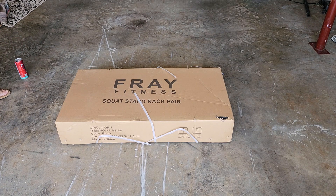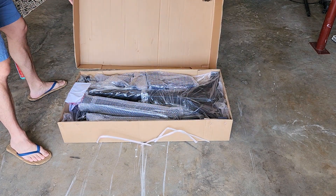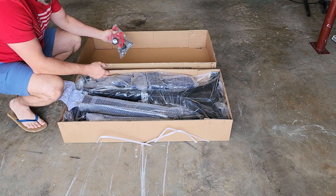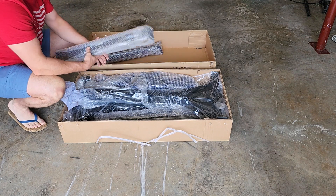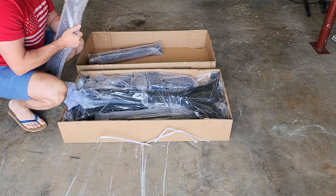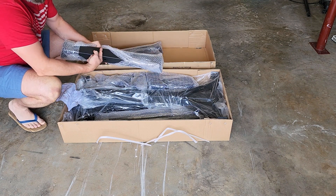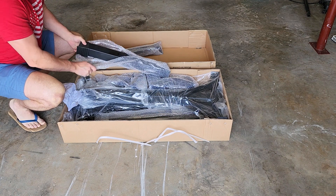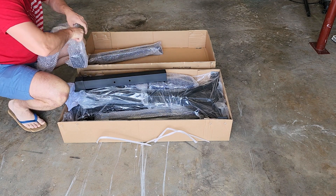This box weighs 38 kilos — figure out what that is, multiply by 10, that's where a lot of that weight came from. Here's the hardware. This is one of the legs — or feet, I guess. You can see it's three-by-three steel, thick, heavy-duty powder-coated stuff. This is one of the feet with the little plastic piece taken off.